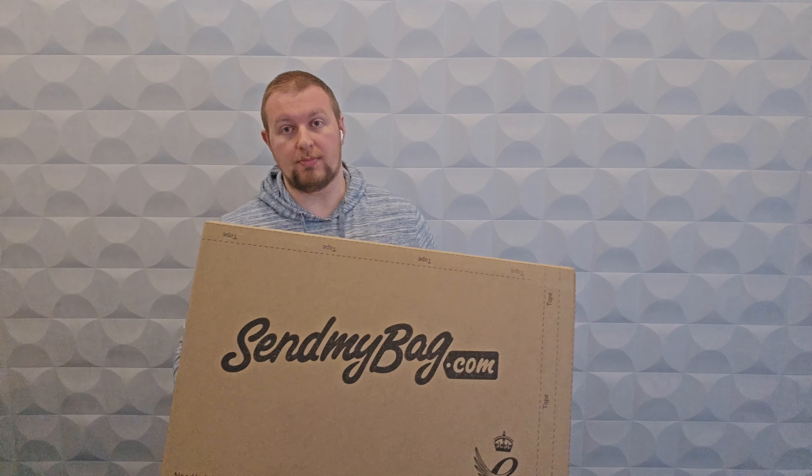Today we are going to look at how to prepare a cardboard box before it's collected. I have an example cardboard box here — this is one of the SendMyBag boxes you can get from our store. The important thing to think about is that boxes should be strong, double-walled cardboard boxes. You might not be able to see it, but these boxes are double-walled, meaning they have additional protection as they move through the network. That's very important whenever the box has all your stuff inside it.